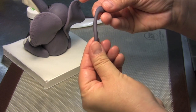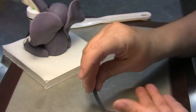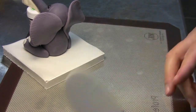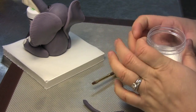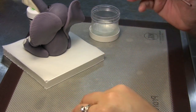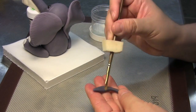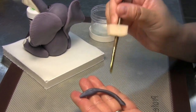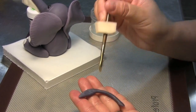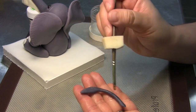The side that's going to be glued against the body, you're going to want to put edible glue on that. Grab your little brush and edible glue and put just a little bit on the back of the tail that's going to be touching the elephant. Don't drench it with glue — just very little. Remember, the more glue you add, the longer it's going to take to dry. You just need enough to get it to stick.